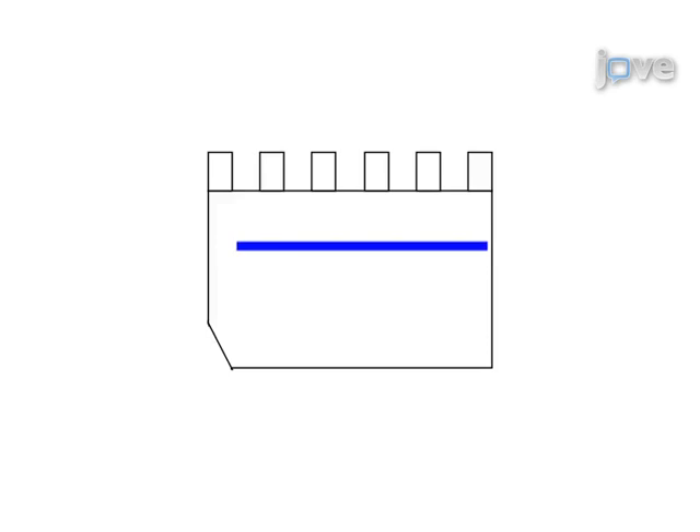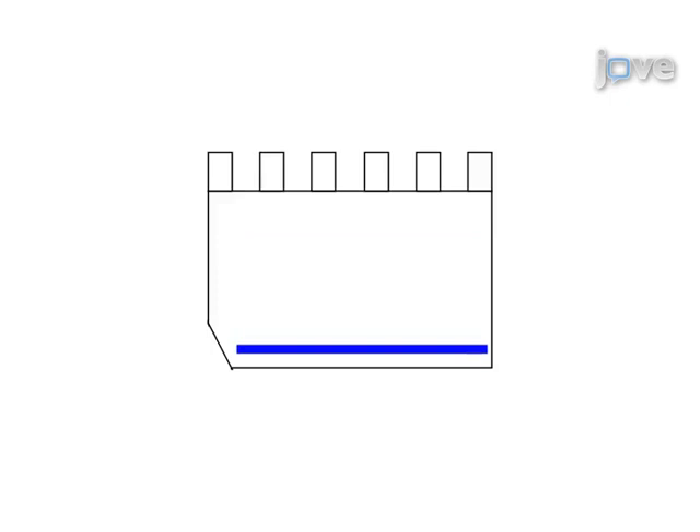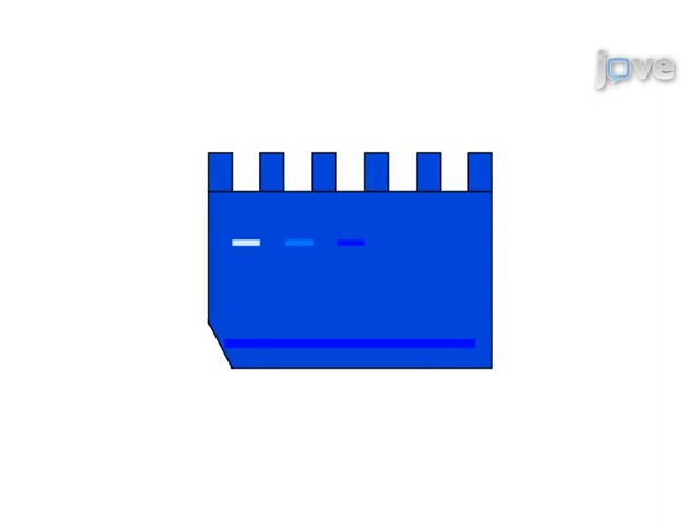A gelatin zymogram gel is then loaded with the sample and allowed to run until the tracking dye reaches the end of the gel. Following electrophoresis, the gel is re-natured, developed, stained, and de-stained. The final step of the procedure is to scan the gel for data analysis.